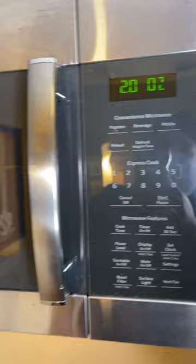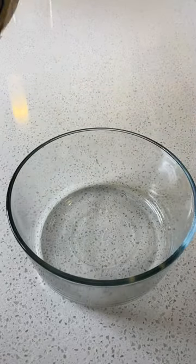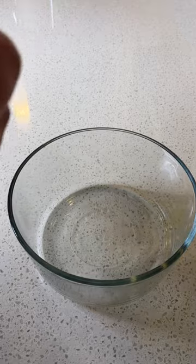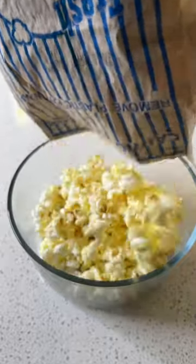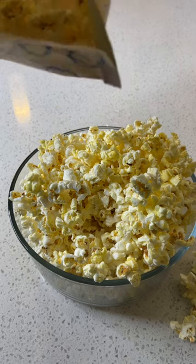Popcorn button. Popcorn is done, let's see how it looks. All right, the bag is not wet anymore. Still got some popcorn kernels. All right, so it didn't do anything.